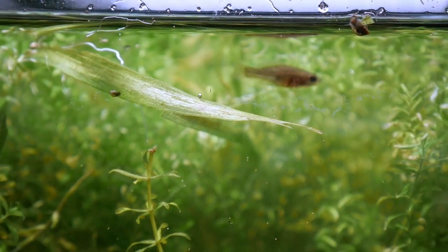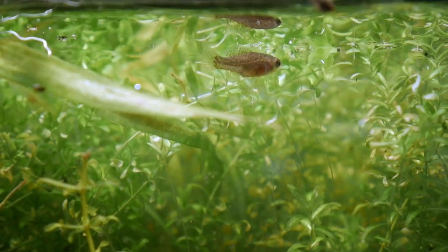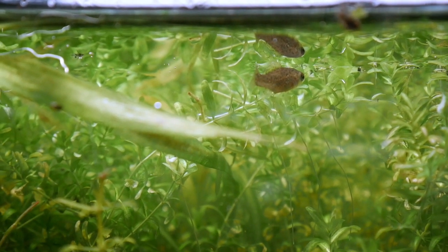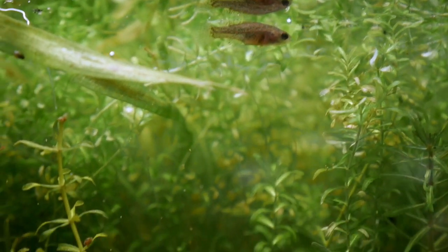These fish really appreciate a well-planted tank, thick in vegetation. The females will lay around 40 to 60 eggs in the vegetation, and the male will guard the eggs.